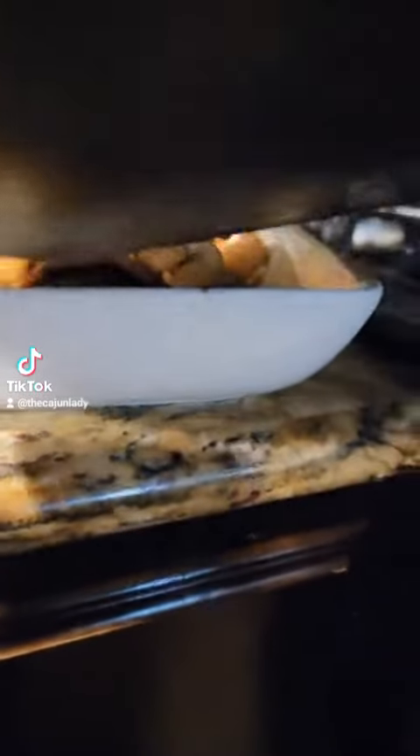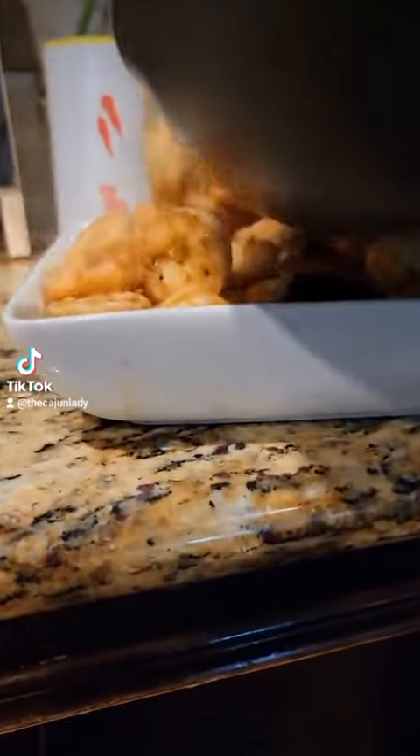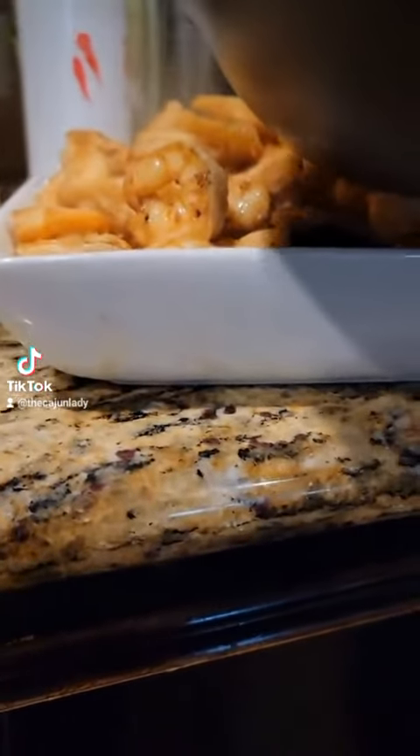I'm taking all my shrimp out, and now I'm going to start sautéing two onions and four garlic cloves, chopped.